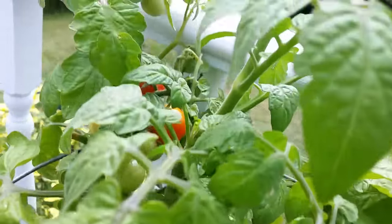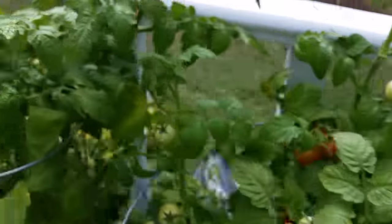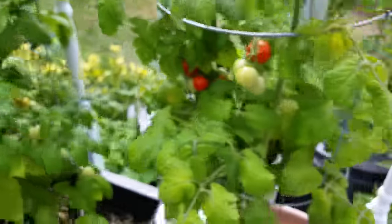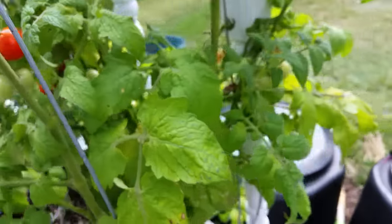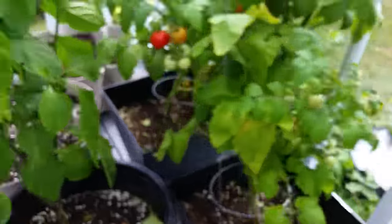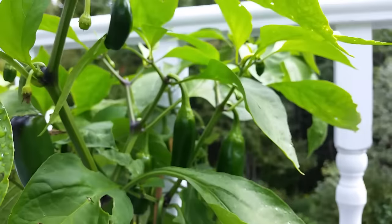I've got three different containers. These are determinant varieties — they only get about three feet high, but there are so many. I've been picking them already, eating them, putting them on salads and potatoes.